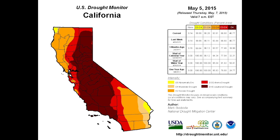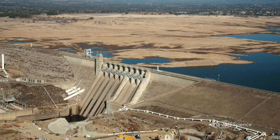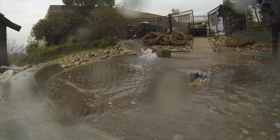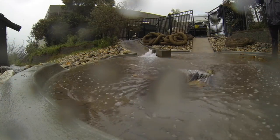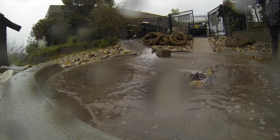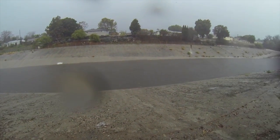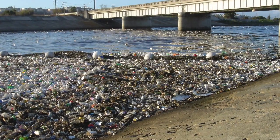With California experiencing one of the worst droughts in history, it's imperative to reduce water usage as much as possible. Rainwater is free and can be used to offset some of the shortages we see here. However, due to people's antiquated relationship with stormwater resources, we streamline water to the ocean, which transports unwanted pollutants to our beaches like trash and oil grease.